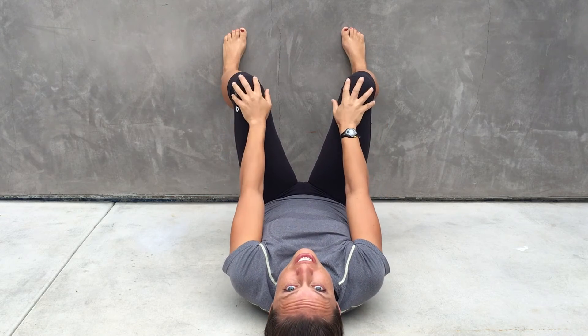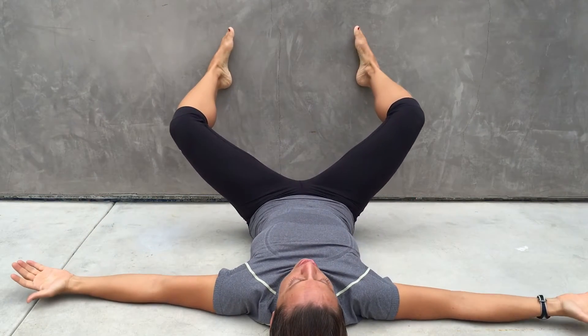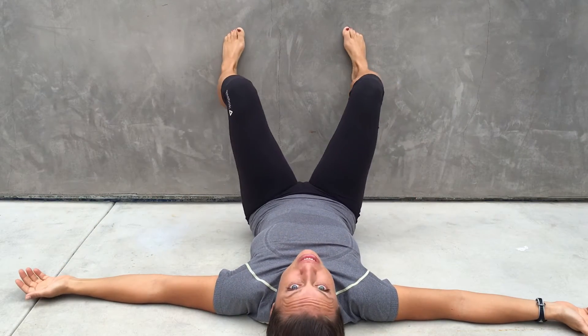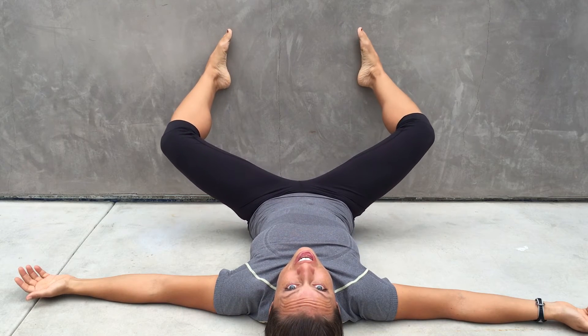It's really important that you take your shoes off for this exercise. You're just going to simply bring your knees apart and then bring them all the way together. You want to watch your feet — make sure that your feet stay straight.